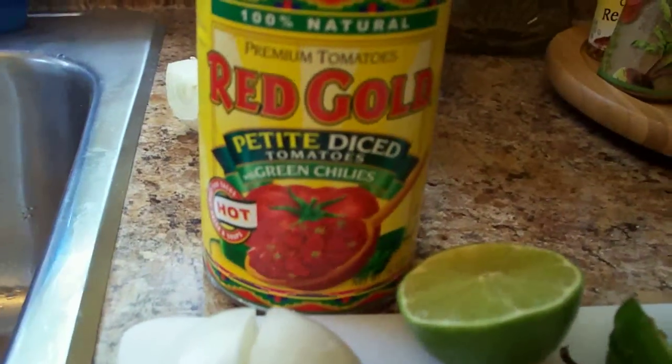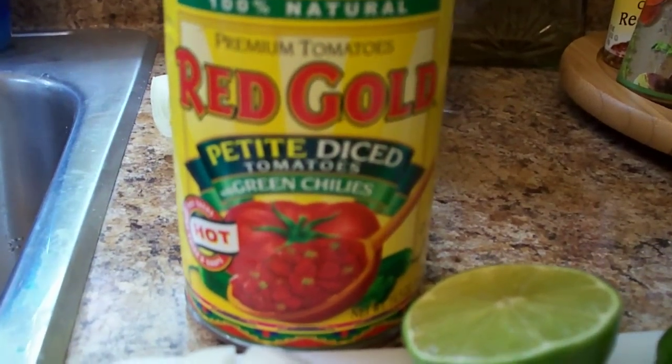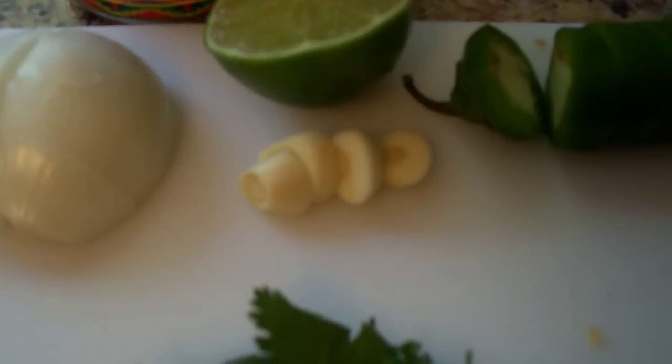The tomatoes I use are red gold petite diced tomatoes with the green chilies already in it. They call it hot but it's really not that hot. I have an onion here and garlic.